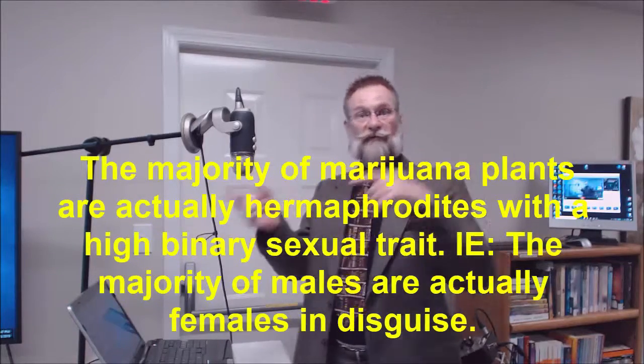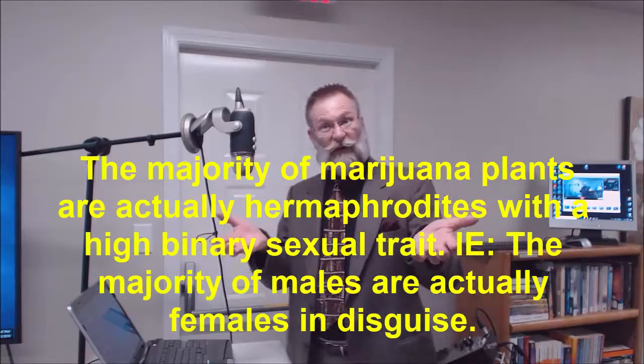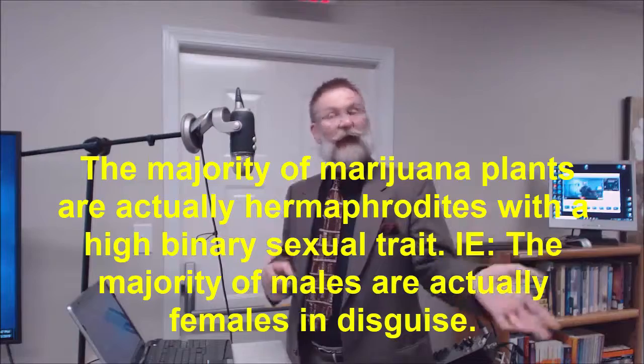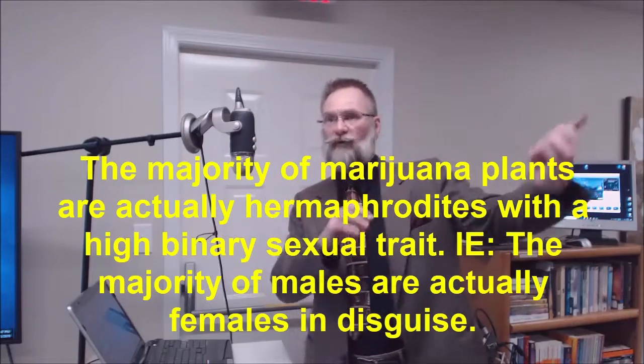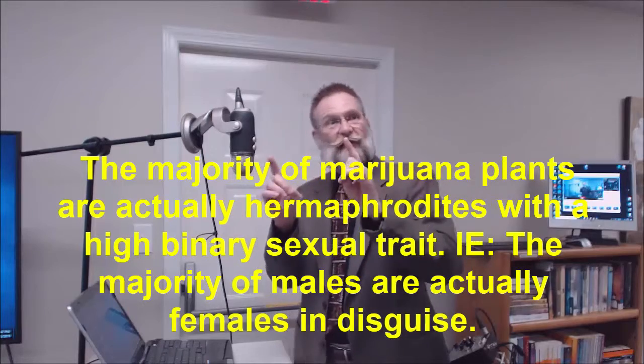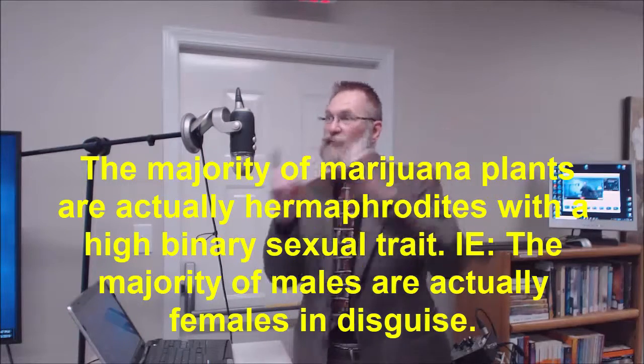Any gardeners here? Did you know — I didn't know this — that the marijuana plant can change its sex from male to female, female to male. Is that ordinary in the plant world? No. If you want to grow hemp, you grow the male side. If you want to grow medicine, you grow the female side, but you can change it — you can force it to go from male to female.